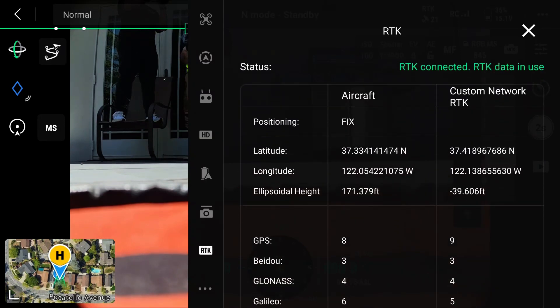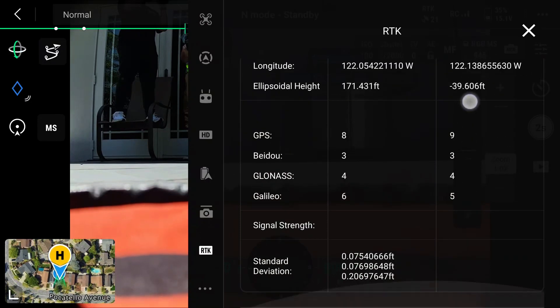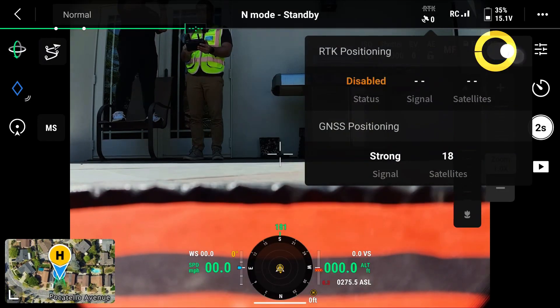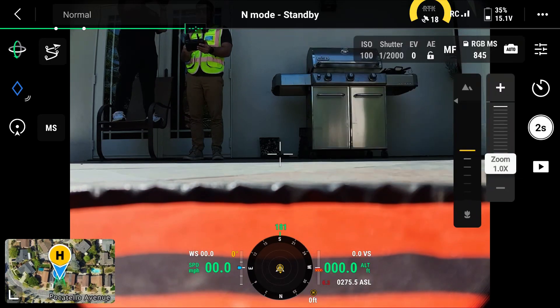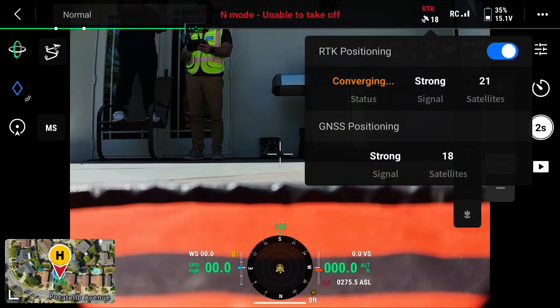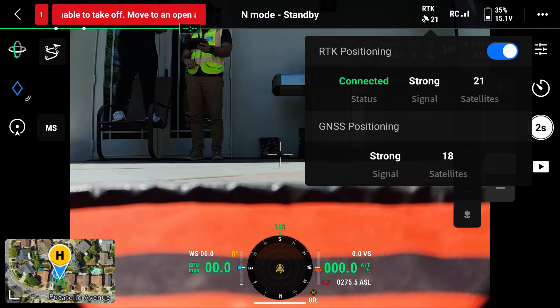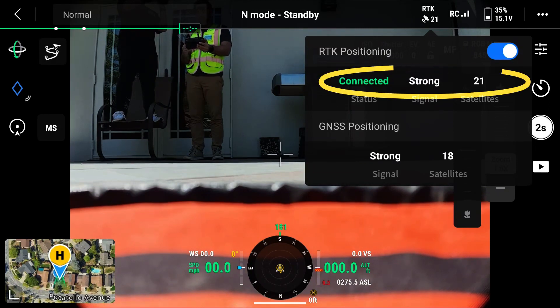We've already connected and have been receiving RTK correction signals from the drone. If you haven't already initialized the RTK positioning, come up to the top tab, flip it over, and wait for the satellites and network to converge on a fixed RTK signal. RTK network is now connected, we have strong signal, and we're pulling information from 21 satellites.